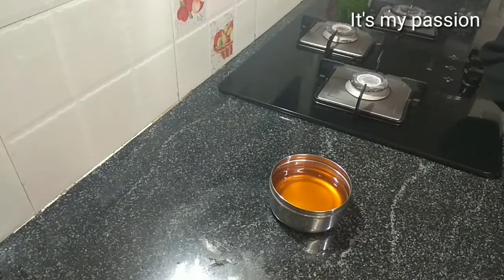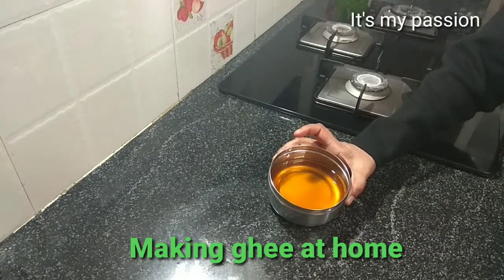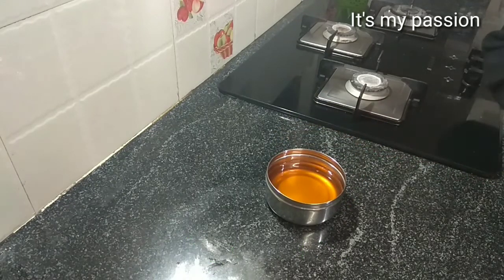Hello friends, welcome to my channel. Today I will show you how to prepare ghee at home. It is a very simple method. This ghee is made out of cream from milk. For this purpose we have to use milk which has fat in it, not any toned milk. Milk with fat.